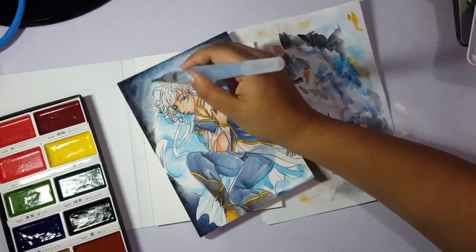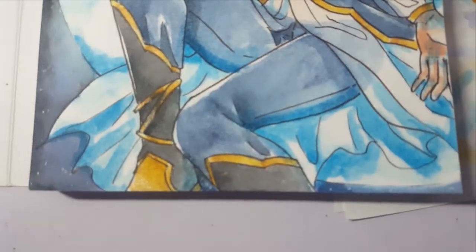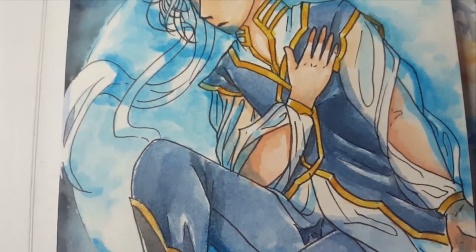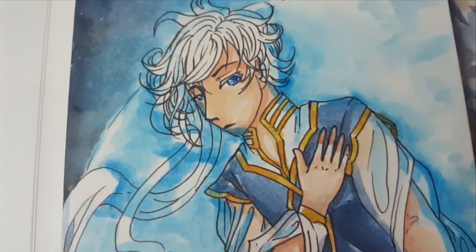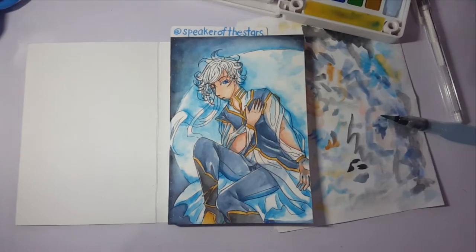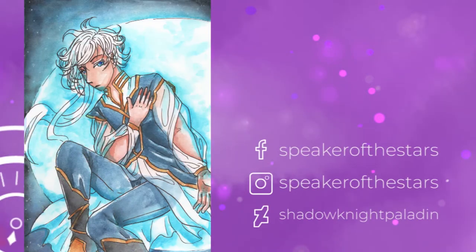Anyway, I hope you guys enjoyed this video! Subscribe or like the video if you enjoyed it. I do a lot of art in general — fan art, concept art like this. Follow me on Facebook, Instagram, and DeviantArt for more, and I will see you around!